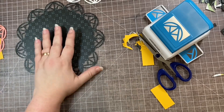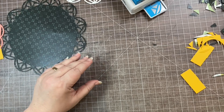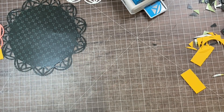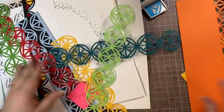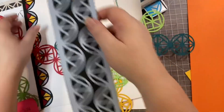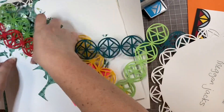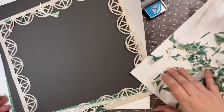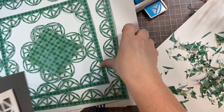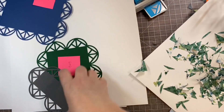So with just one punch you can do: a regular border, a long mirrored border, an offset border, layered borders, a stained glass border, punching around a circle, making confetti, an inside frame, multiple inside frames, or a frame for a photo, title block, or journaling block. That's why this was such a long video!